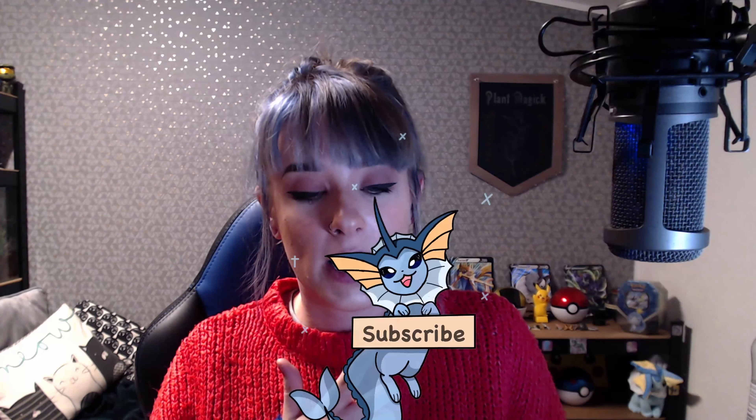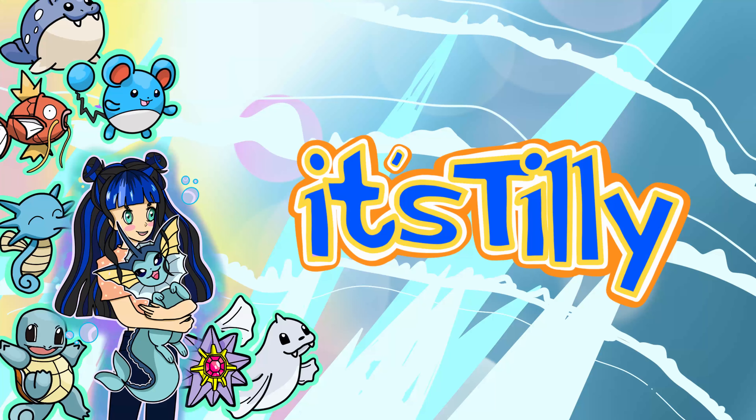If you enjoyed this video, don't forget to like and subscribe. Please don't forget to check out my Instagram — the link is in the description below. Thanks for watching and I'll see you very soon!